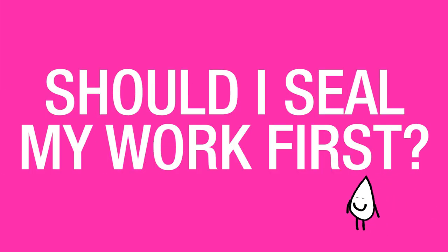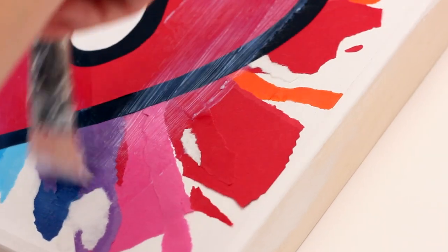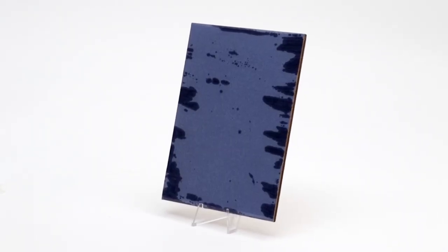Should I seal my work first? In many cases, you don't need to use a sealant before applying art resin. However, there are some situations where it does make a lot of sense. For example, if you're resinating over paper, you would want to use a sealant to prevent the resin from absorbing into the paper, causing some darkness and some wet looking spots.